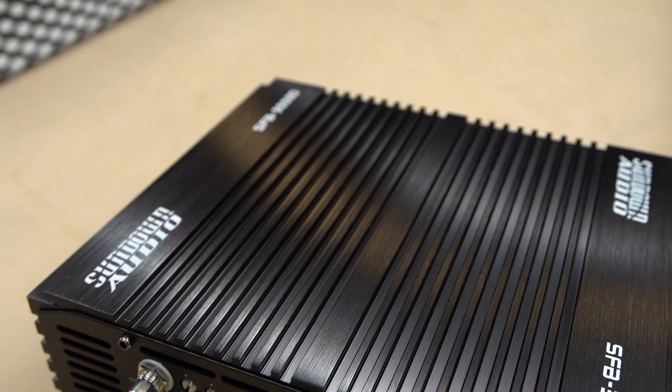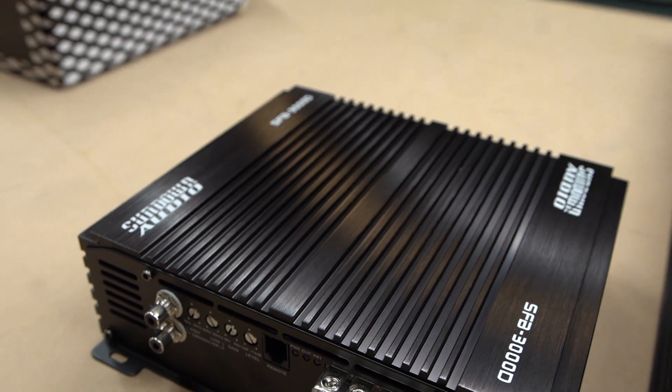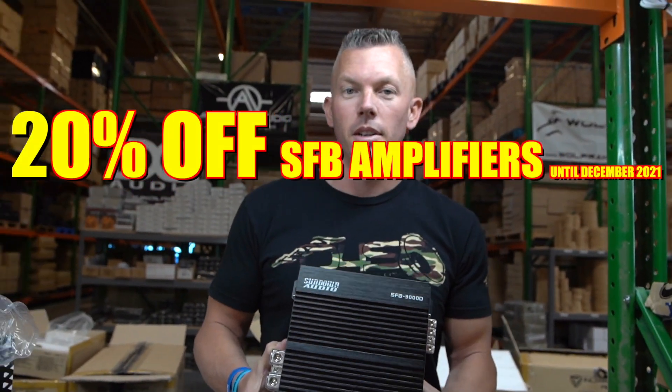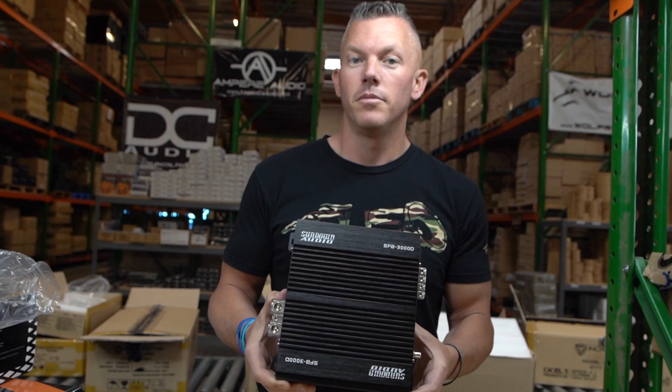By the way, a little secret — all SFB amplifiers, including this SFB-3000, are 20% off until the end of this month. I suggest you take advantage of that sale before the end of the month.